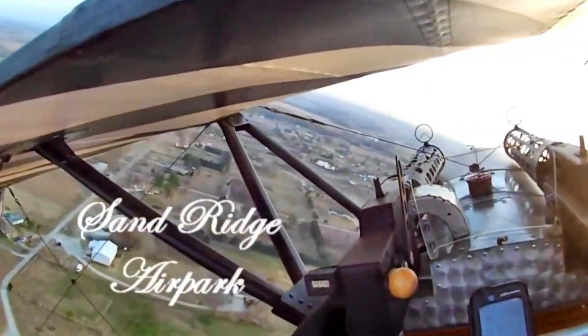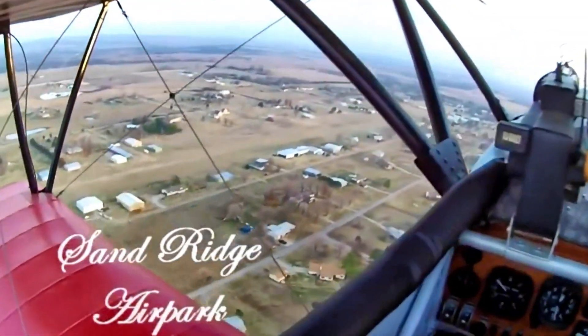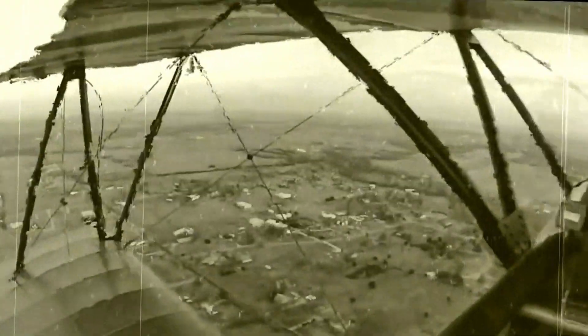What type of construction do you use on the Dream Classic and the other models? Construction techniques and practices are the same across all of our airplanes — they're all aluminum too.